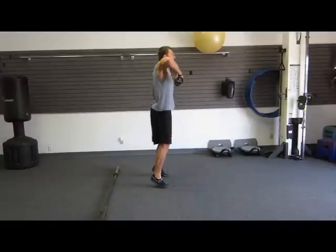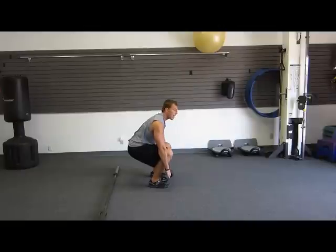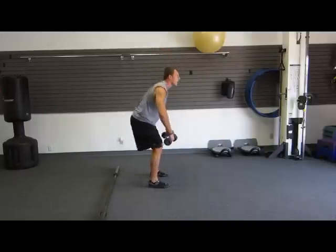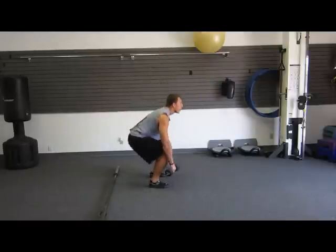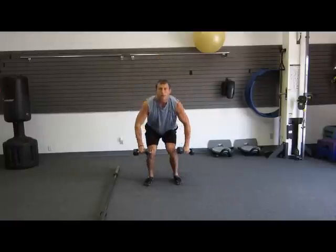Bring your elbows high and onto the balls of your feet. I'm using the energy from my legs to get started and to propel these dumbbells into the air. Elbows high, back down. Elbows high, keeping my back straight.